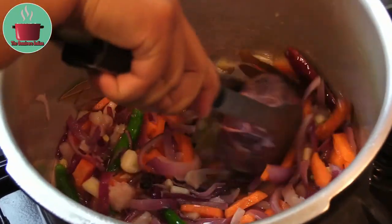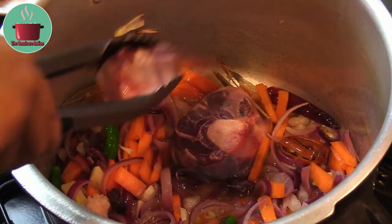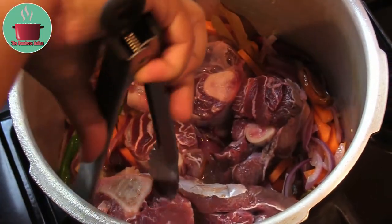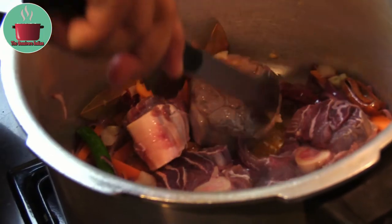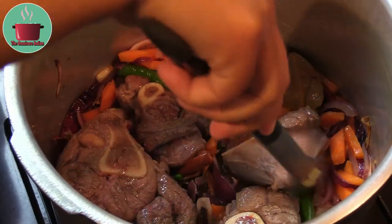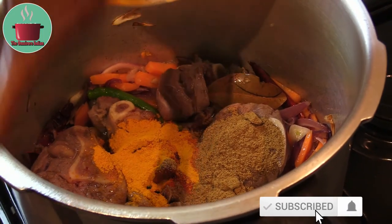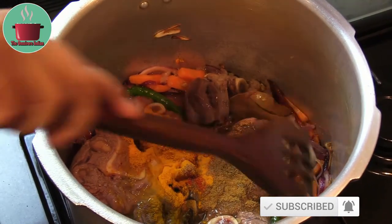Now add the venison shank pieces — the venison osso bucco — into the pot and brown them nicely on all sides. This will take a couple of minutes. Use tongs to turn the shank pieces about, then add the powdered spices into the pot followed by the lime juice and mix them in.